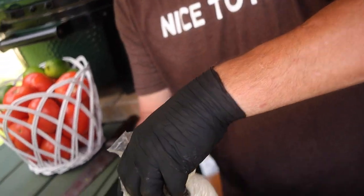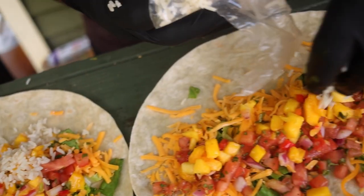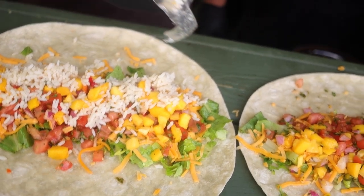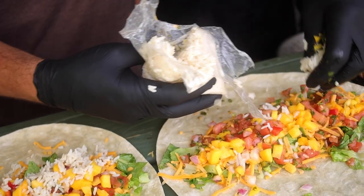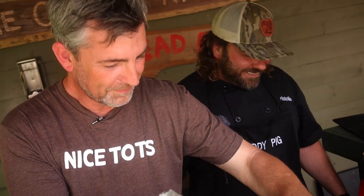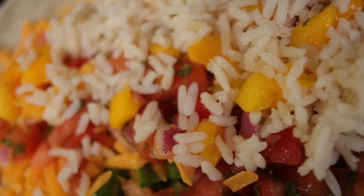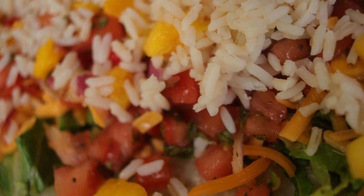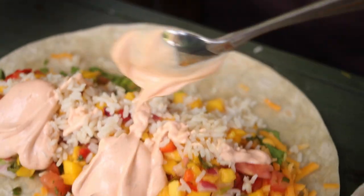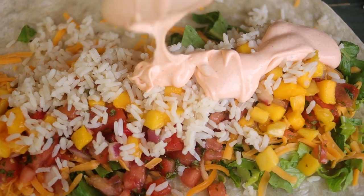Next step's rice, baby — throw some rice in there. Don't be scared on the rice; we're gonna have room for the tuna here shortly. We'll roll them up tight. Stuff them full! Then saw some Baja sauce in there — do two big dollops on each one. This sauce is amazing. He's gonna be making that next week at home, absolutely.